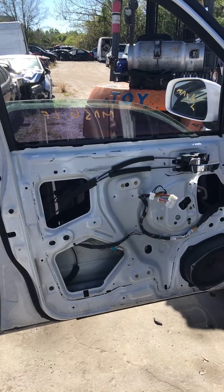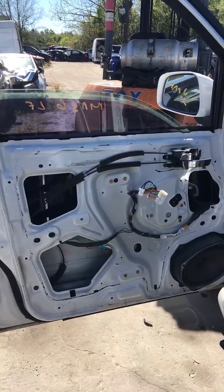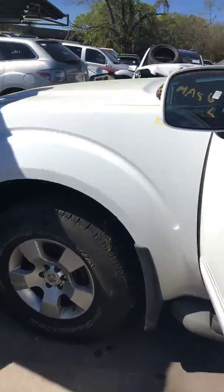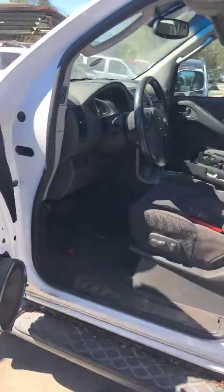How to remove the window regulator on a 2005 Nissan Pathfinder. The first thing I had to do was remove the door panel.